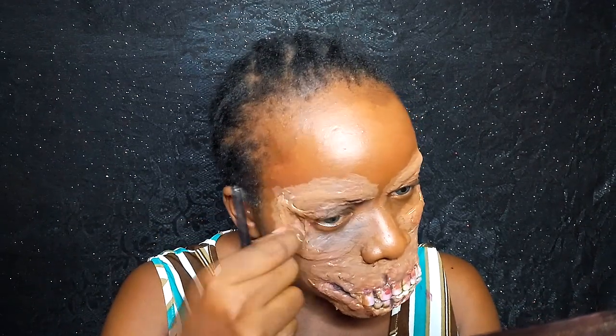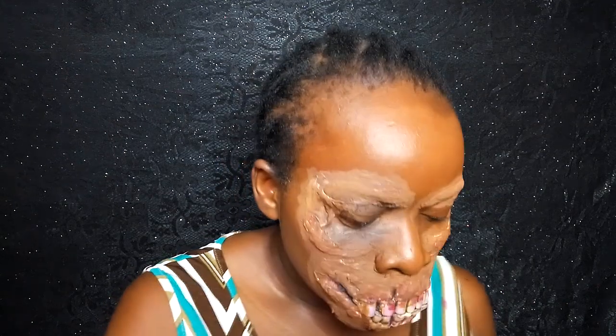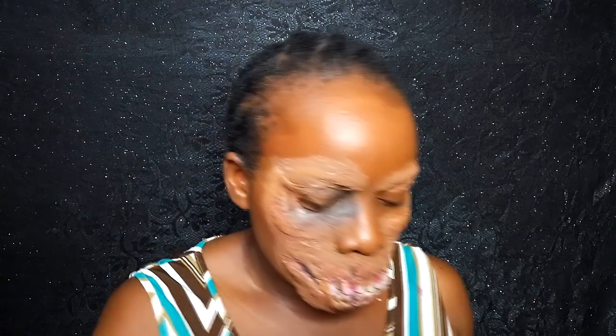I went off camera and painted everything so I don't waste too much time blending and painting on camera. Once I'm done, I'm starting to apply shadows and shades. First, I'm going in with black eyeshadow in the eye area to give that illusion of really sunken-in eyes — you know, when the face is so dried up and looking sunken in.